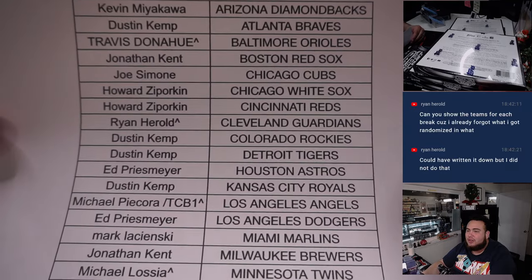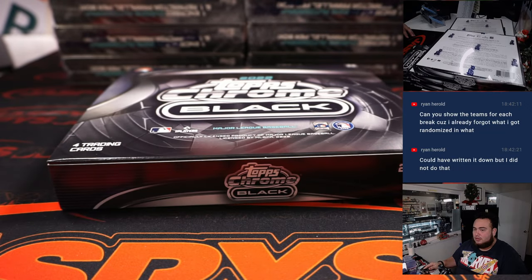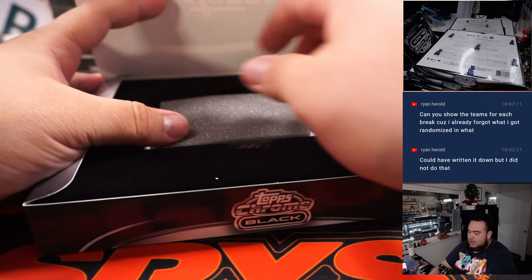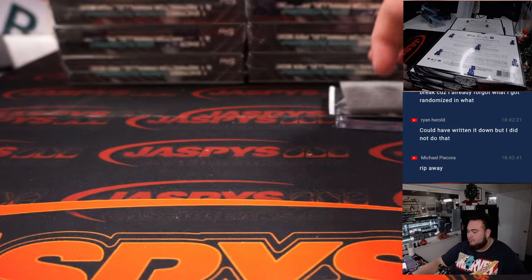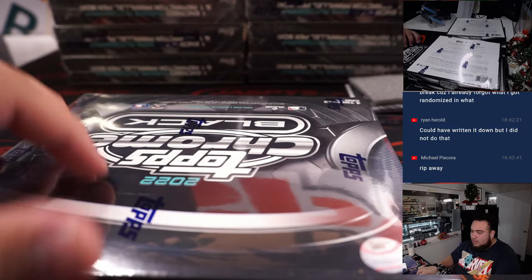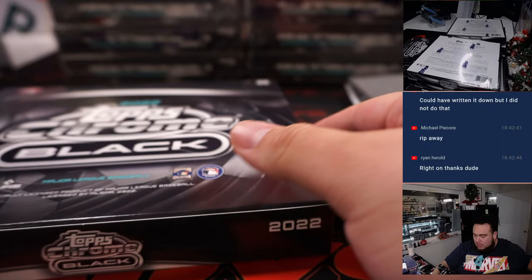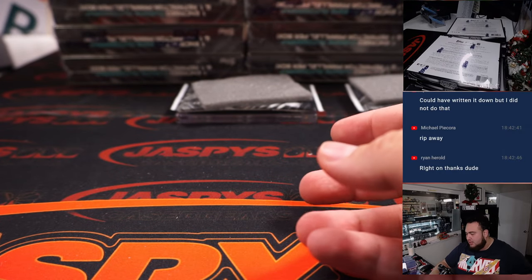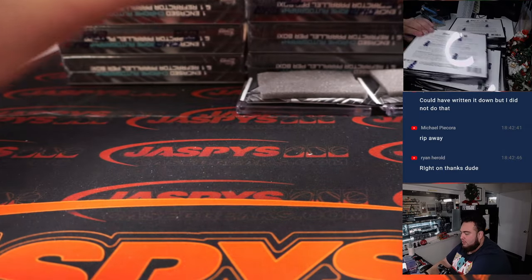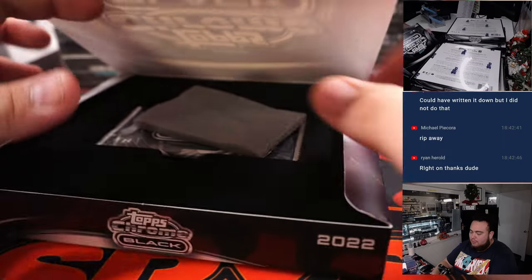Ryan, unfortunately I can't go back and tell you what you got, so this is what you got right here — you have the Guardians. The video's already uploaded Ryan, so you can just watch the replay of the video for the team random. If you forgot, then surprise! I'm gonna rip open like six at a time to see how efficient we can be — it might make the breaks go faster, and we'll have more time to break later.